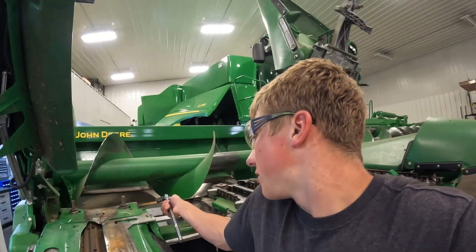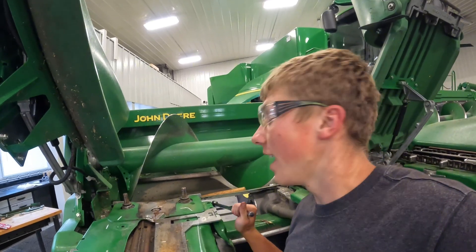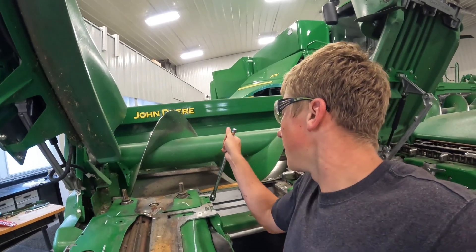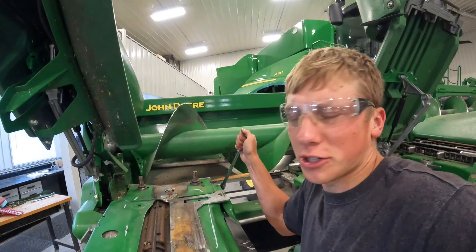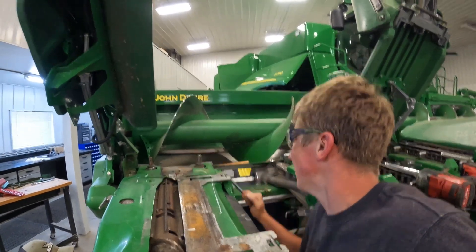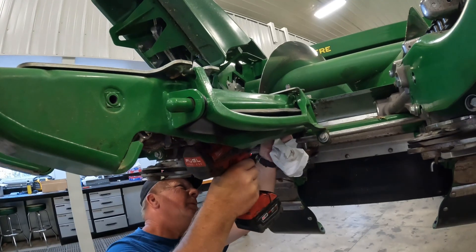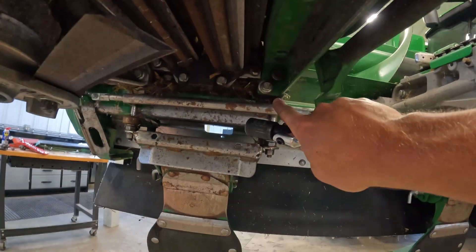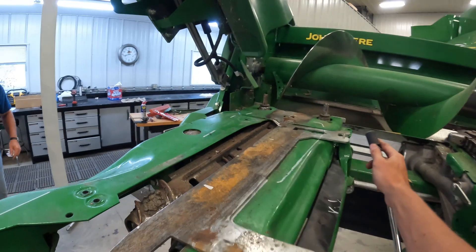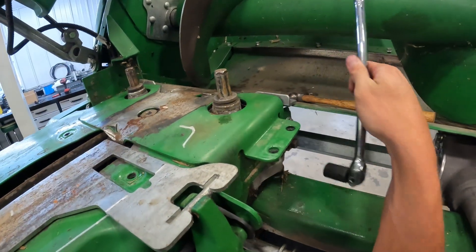We put these bolts in too tight already and the holes on the side aren't lining up underneath. So now we've got to retake these ones off, take a little pressure off to wiggle it around underneath. With these bolts tightened in now it should be ready for the second time to tighten these ones off to the side and back up.